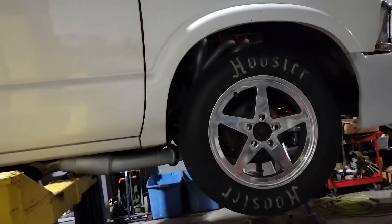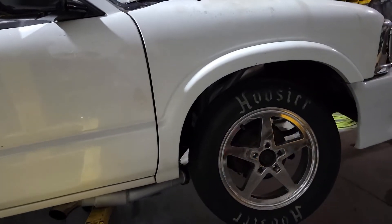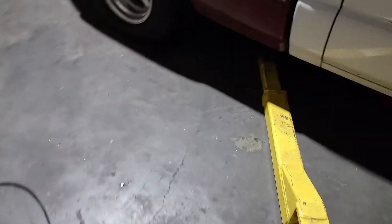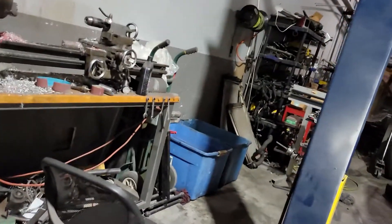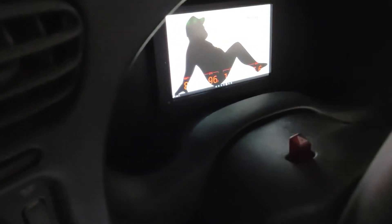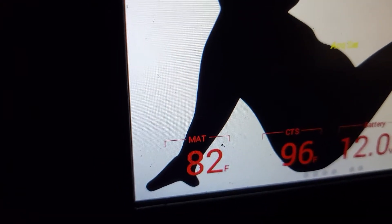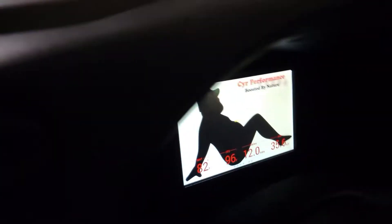Let me drop it down, put the lug nuts back on — there it is, back on the ground. It hasn't run since early yesterday. We'll kill the parking lights, key on, and wait for the dash to come up. There it goes — coolant's at 96 degrees right now, intake temps are 82, and that's just the top of the throttle body because it has free air above it.